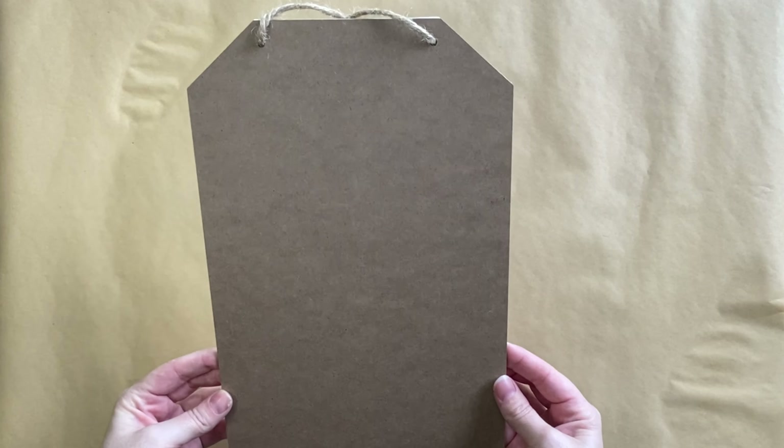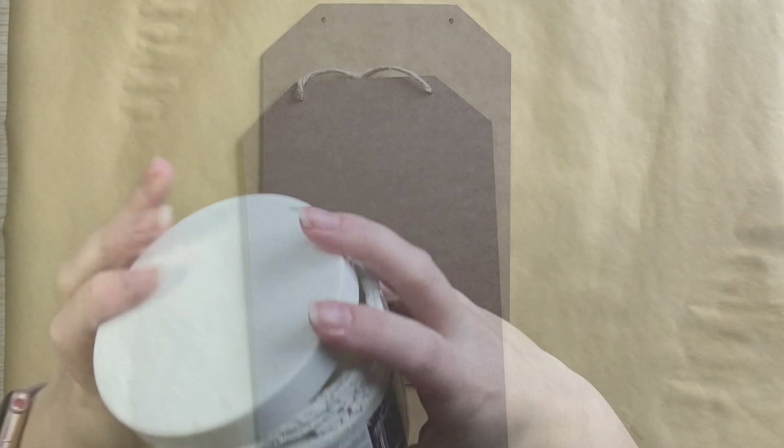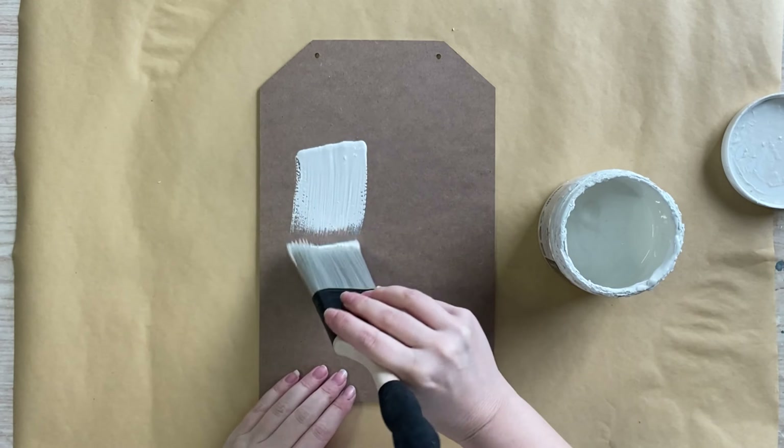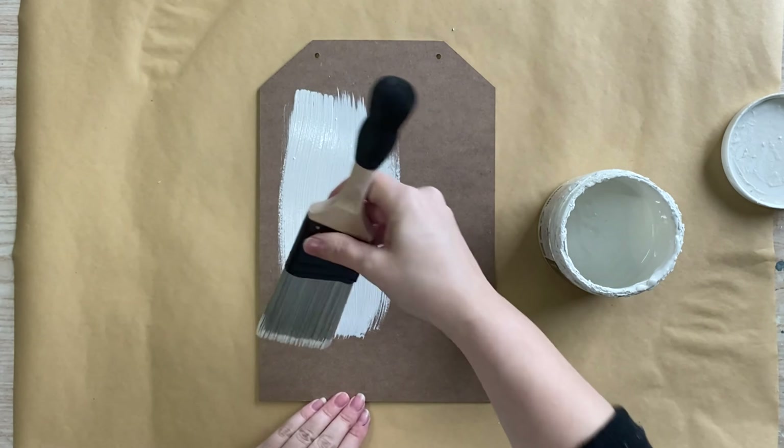For my project today I'm going to be using this wooden tag that I had in my stash. I'm going to remove the twine from the top and then I'm going to be using Paint Couture's Farmhouse Linen Chalk Paint. I'm going to be applying two even coats.